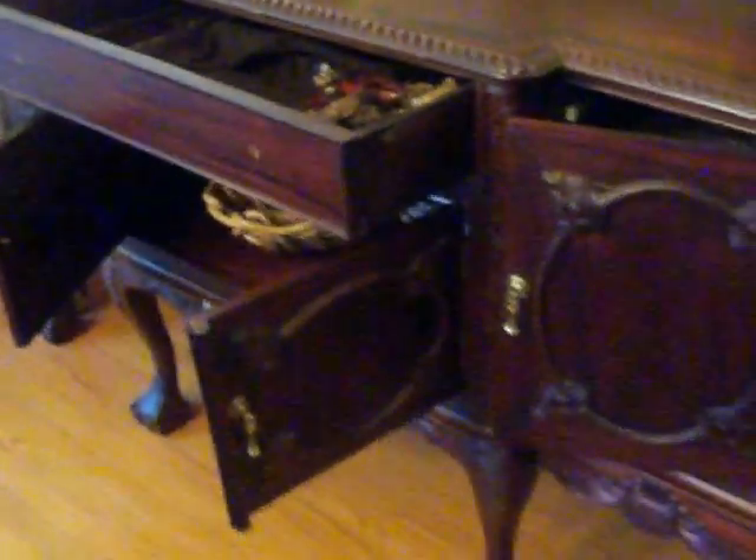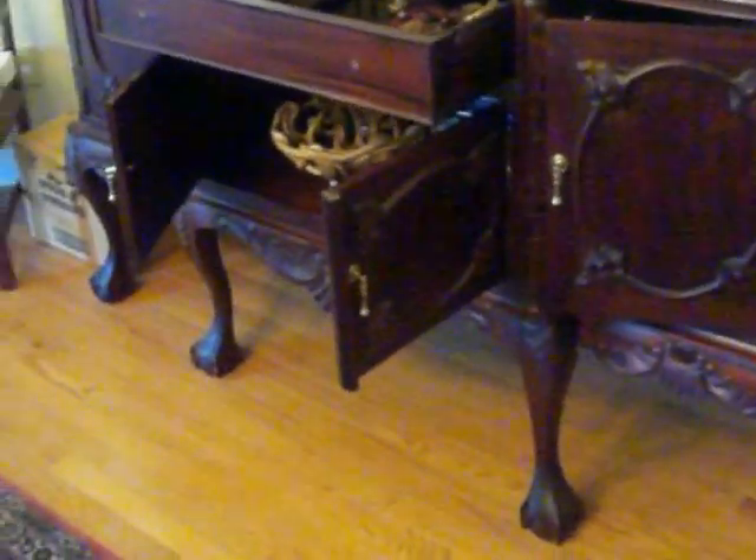So you have two cabinets on either side, one big open area underneath, and one drawer. It has some nice detail there in that center.